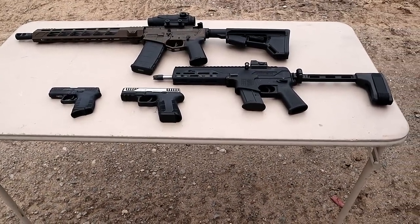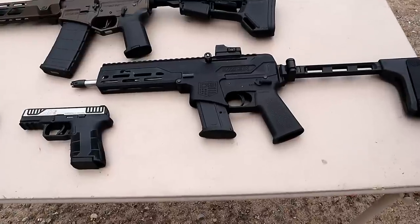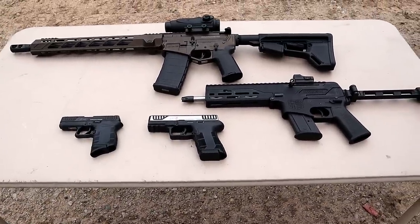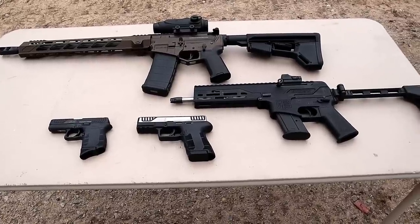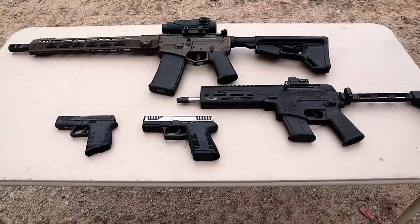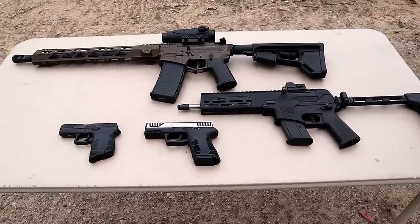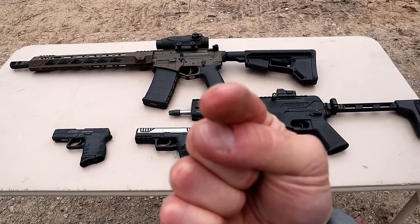I don't know what the future holds for Diamondback as far as what they're going to come out with next — nobody saw the DBX 5.7 coming. They make some great firearms and I'm actually holding out for a 1911 eventually. I envision it being a DB 1911, but we'll see. If you like videos like this, please subscribe and share. I always appreciate the thumbs up. Thanks for watching, you guys be safe — see you in the comments!